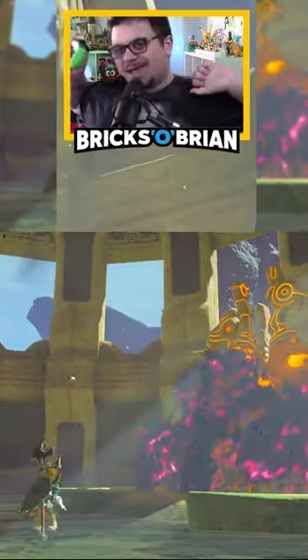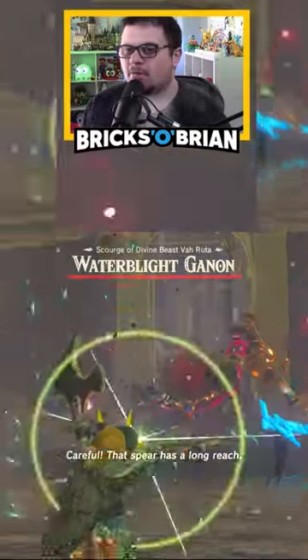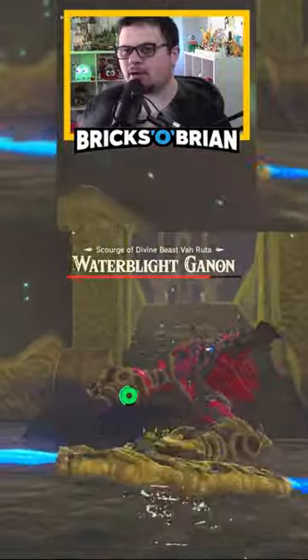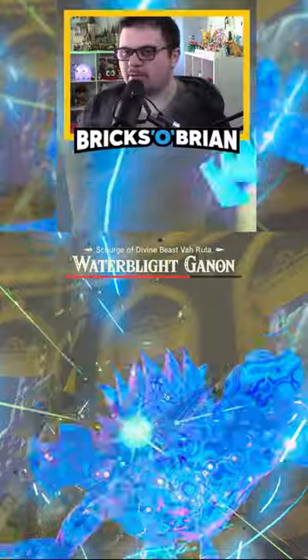The water-based Blight Ganon — we have a bow that has three shots to it. So obviously that right there is great. Just keep attacking like this, doing some serious damage now.